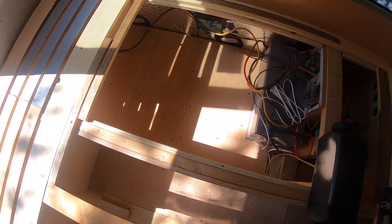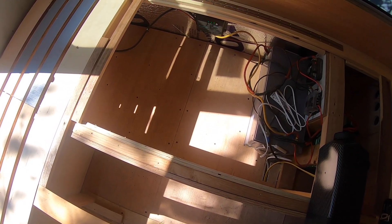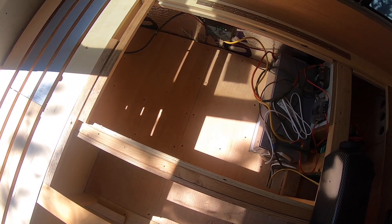You can pick a perfect spot all you want up above, but if it lines up with a wheel well or a main support strut or something, it doesn't really help you much. So let's take a look at what we've got outside.